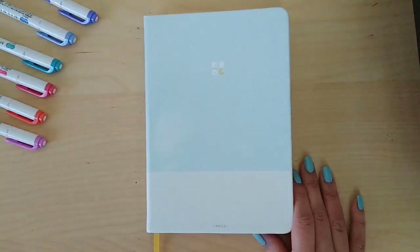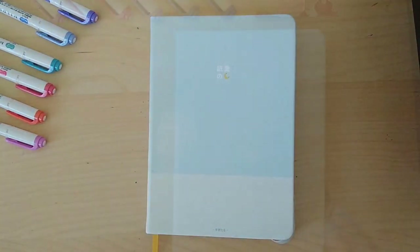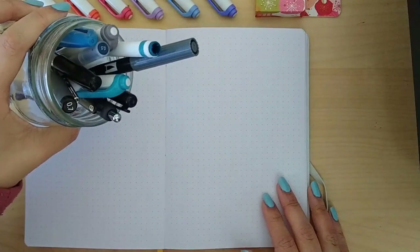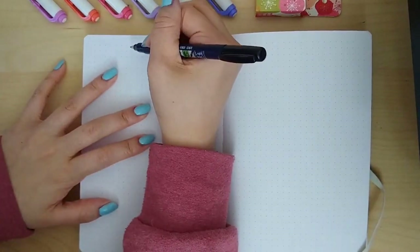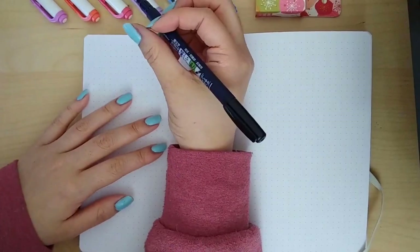Next we're going to do a little pen test to see if there's any ghosting, any bleeding, and whether the pages can stand up to some watercolor. Since I'm using this for my 2020 planner, I'll be doing the pen test in the back so I can do the yearly calendar in the front. These are the pens I'm going to be testing. The first one is the Tombow Fudenosuke pen in the hard tip, which gets to be the header. Also worth noting — one page is 24 by 35 spaces.